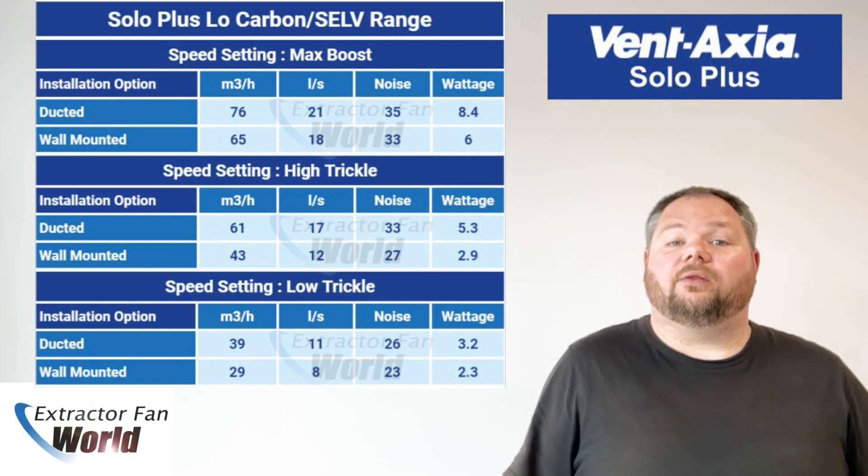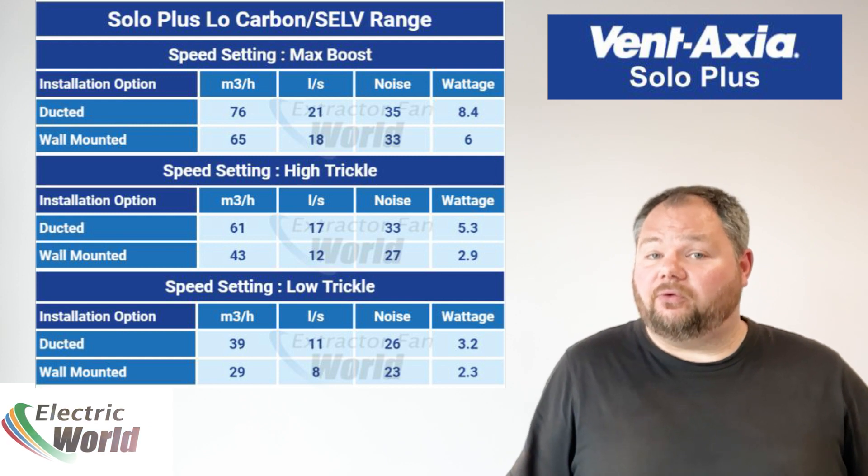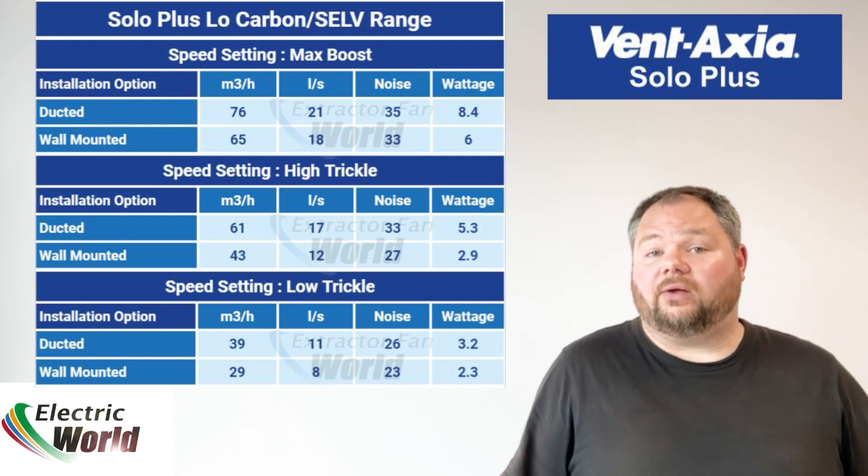The low carbon Solo Plus has an adjustable boost speed, which is set at installation, depending on whether the unit is being installed directly through a wall or on a longer duct run to meet building regulations, thus ensuring minimum energy usage and low sound levels.